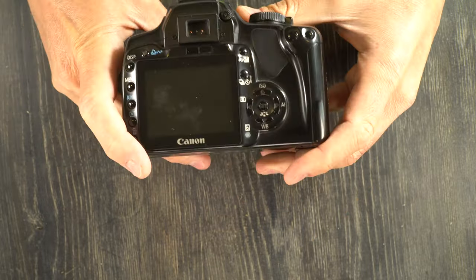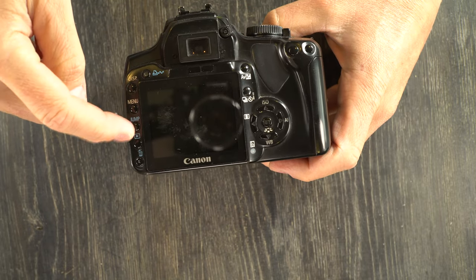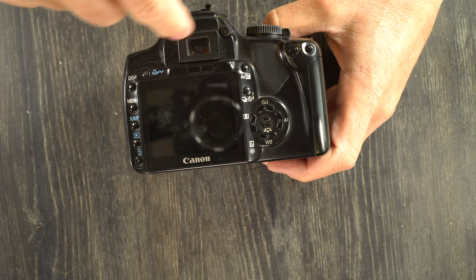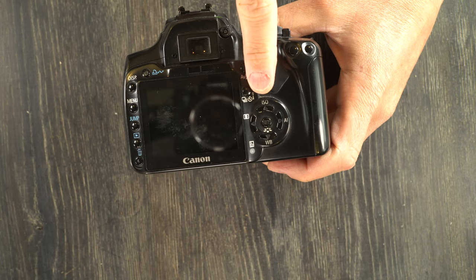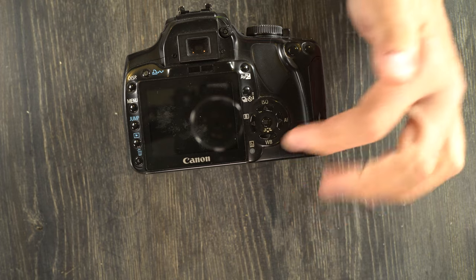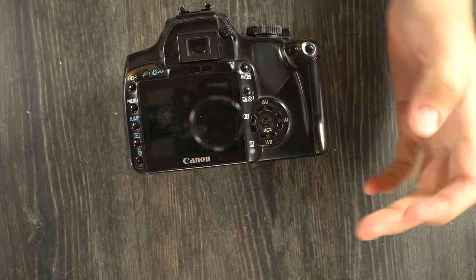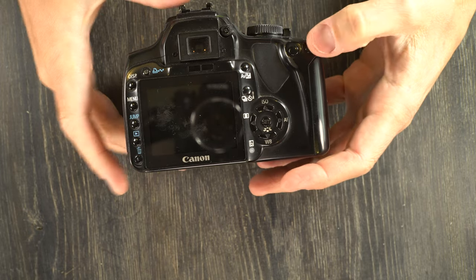On the camera's back, we have your display button, menu, jump, playback, delete, print order, LCD screen, a couple of eye sensors, viewfinder, diopter adjuster, exposure compensation button, drive mode button, CF illumination lamp, white balance, ISO, metering mode, and autofocus mode buttons, set button, asterisk, and autofocus point selection button.